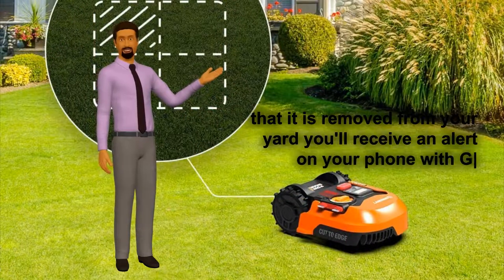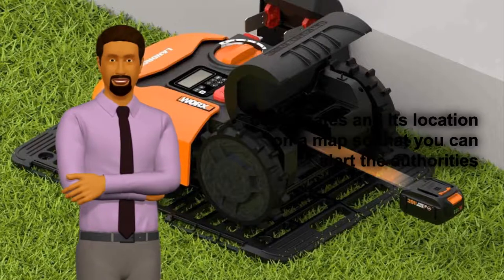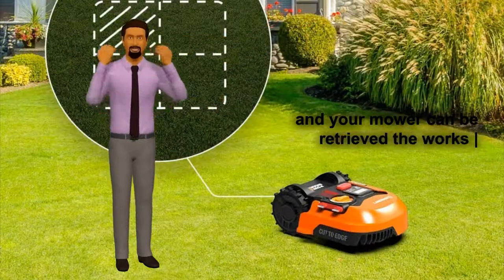In the event that it is removed from your yard, you'll receive an alert on your phone with GPS coordinates and its location on a map, so that you can alert the authorities and your mower can be retrieved.